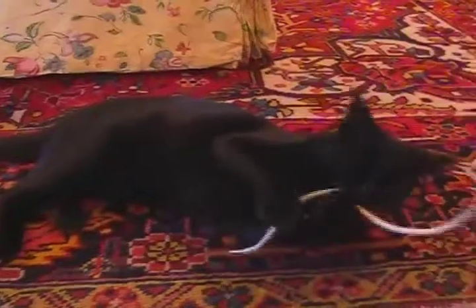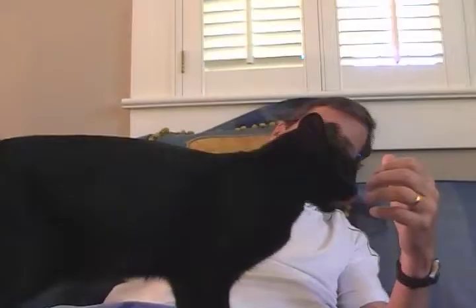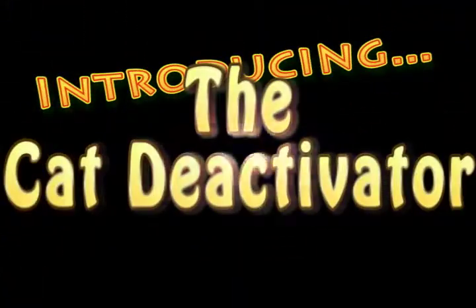Attention cat owners. Does your cat tear your favorite clothing to shreds? Get in the way while you're watching TV? Introducing the Cat Deactivator.